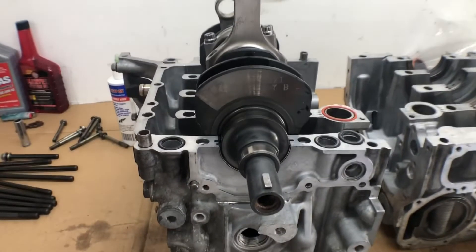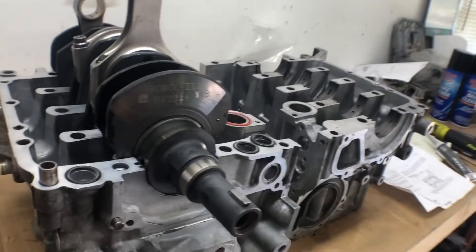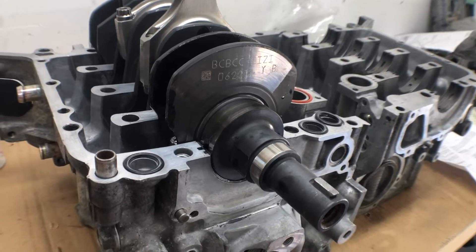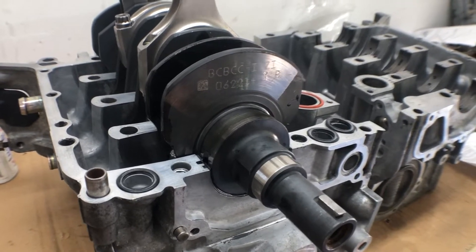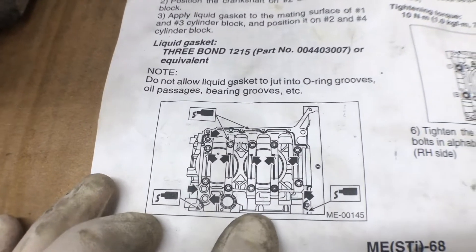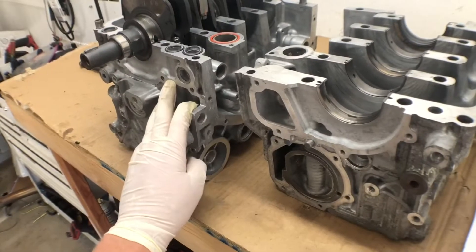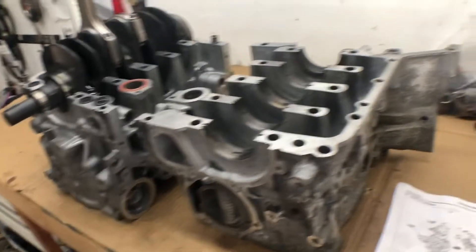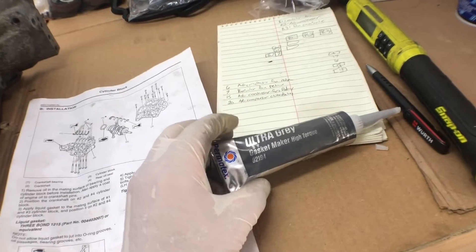Got the crank set in the case half, got the o-rings in. All the bearings are in — I cleaned and dried it prior to that and put a little bit of assembly lube on all the bearings. Now we're going to use this Permatex Ultra Gray and do something like this little picture right here, all on this case half, and then we'll try and put them together and torque it down according to the directions.